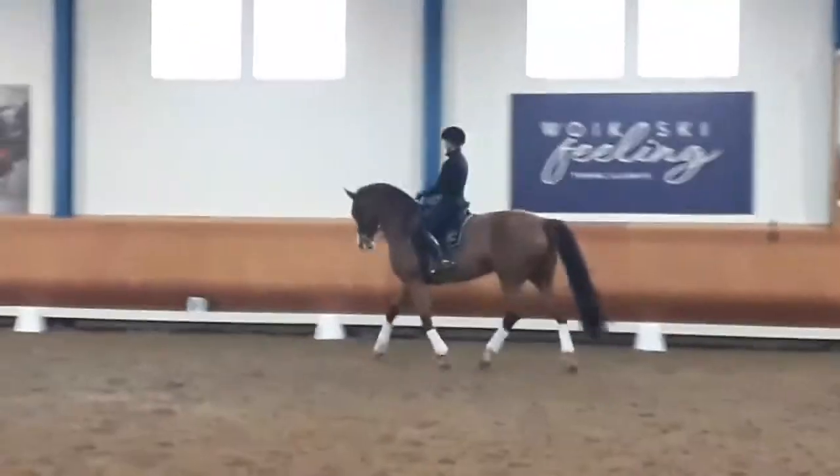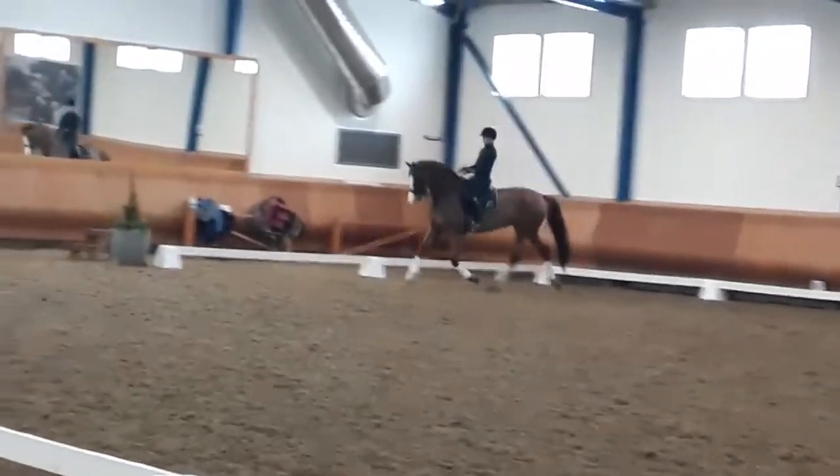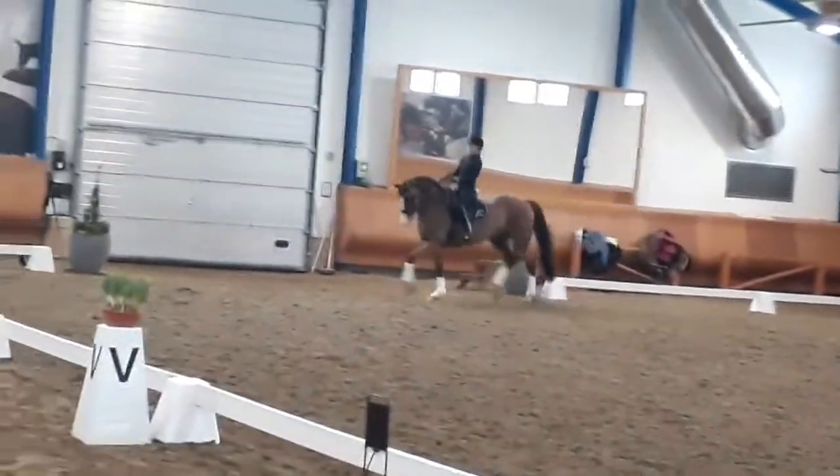Now let's go one more time to the left as well like this. Now you have this preparation. You have standing and flexion. Taking and leaving. Playing with the connection.